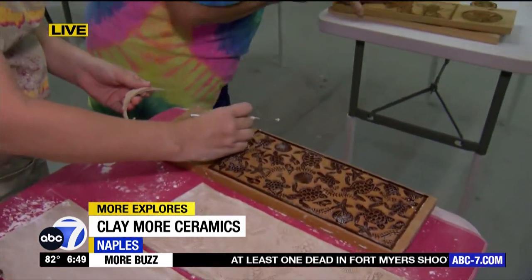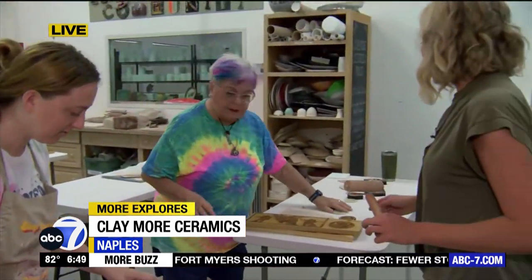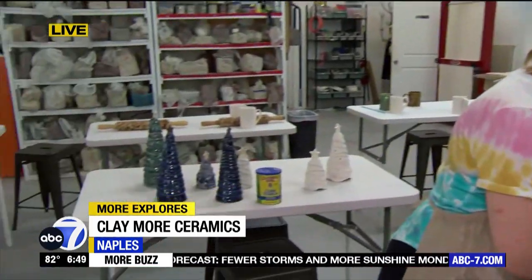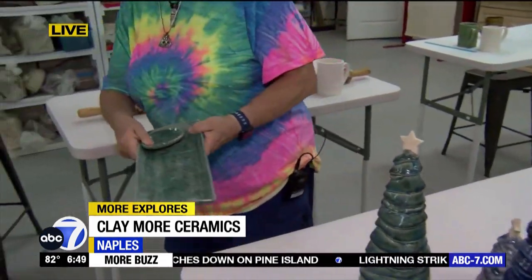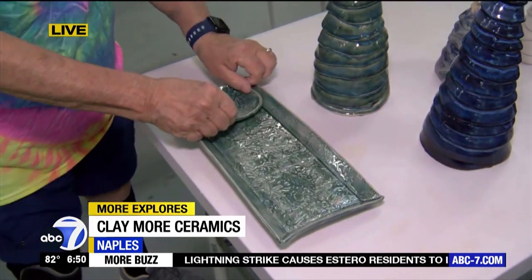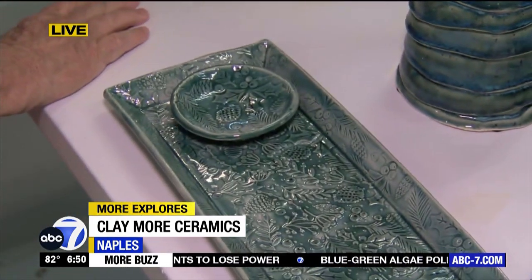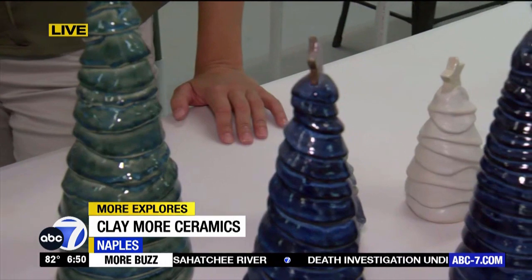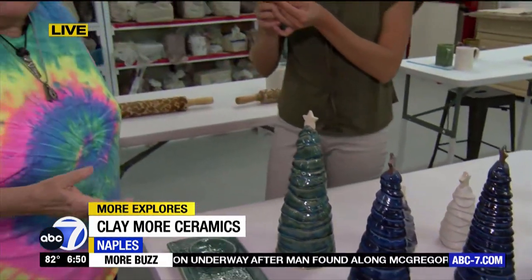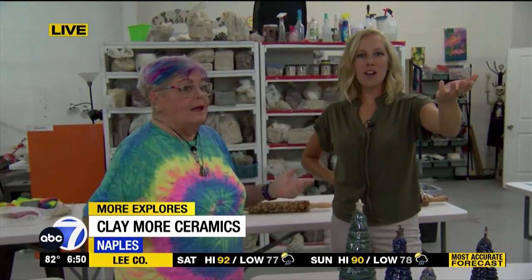We've got platter workshops. That looks so good. These are our platters — it's a platter with a little cup. These classes happen various times throughout the year, and on Facebook you post about it all. Absolutely. And online you can go and sign up. Right now there's a special deal — get yourself over to ClaymoreCeramics.com. 10% off of any class or workshop that you sign up for between now and July 1. This is what you get for watching ABC 7.